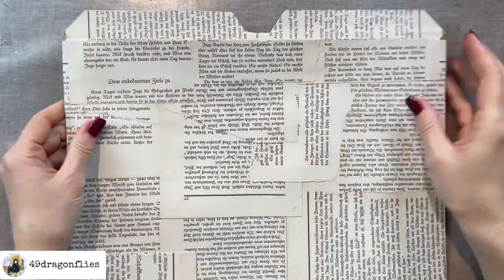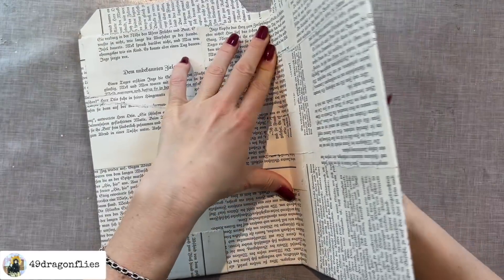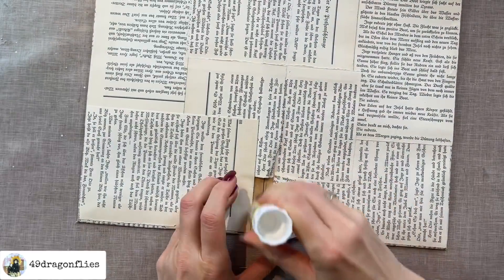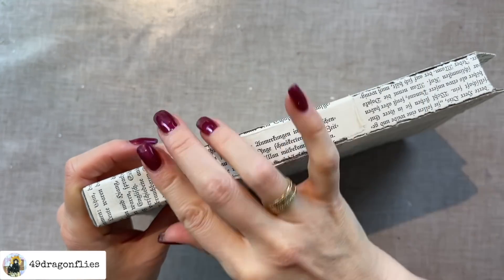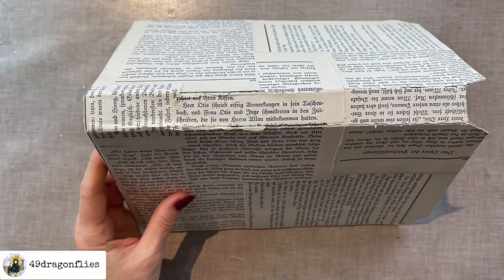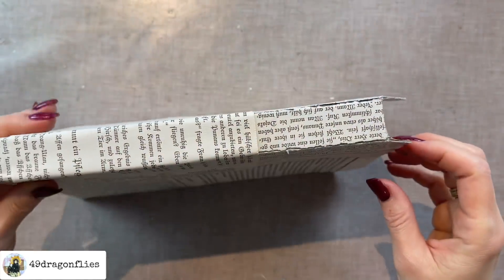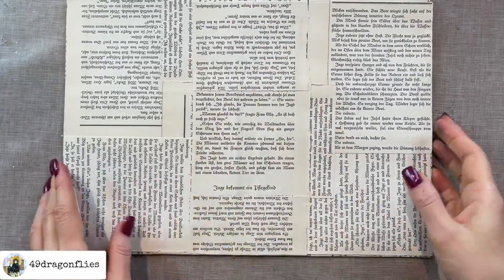So now we have everything covered nicely. Now I'm going to bend it — this is quite easy because we've already made those creases. I can see where I need to add some more glue. There's some tearing, but that's okay — we can always add more book page on top. This is why it's important to do this while the glue has not dried all the way, so we can fix and repair things and then let it dry completely. I need to add some more book page on top where there's cracking as well. Now I will let this dry.